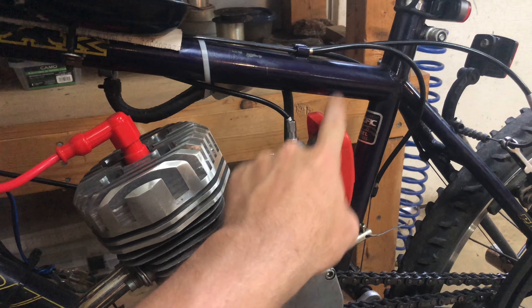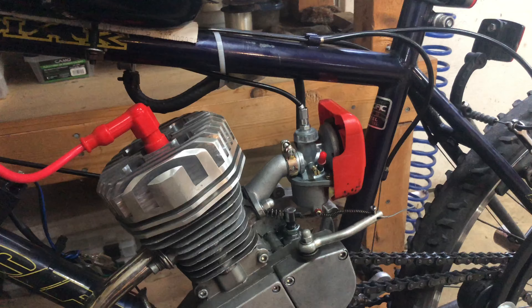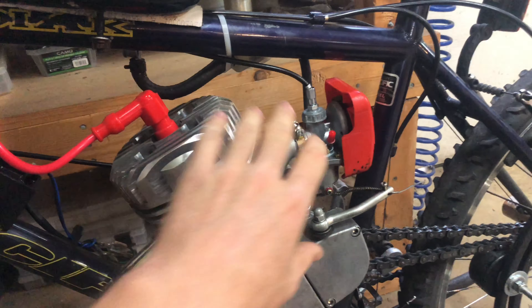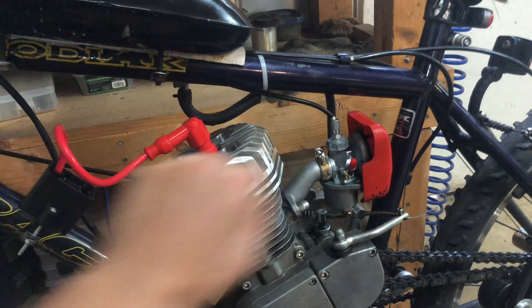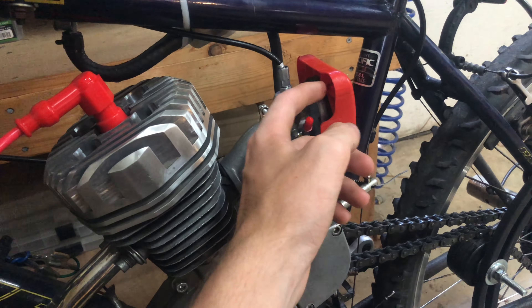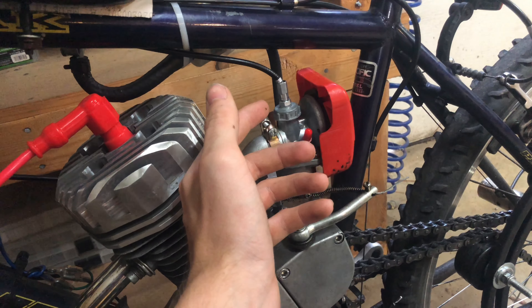I used to run this bike with no filter whatsoever, just plain straight open. A couple people kept nagging at me about putting an air filter on it, but the main reason I put this on is because when I'm riding the bike going this way, it's having to suck in air going that way - the faster you go, it's kind of causing a vacuum and trying to suck in air.